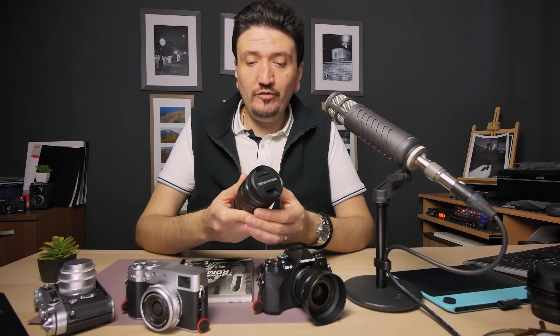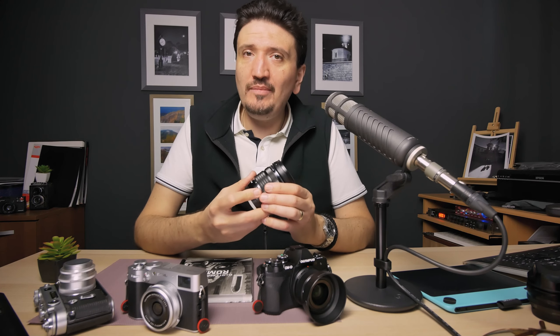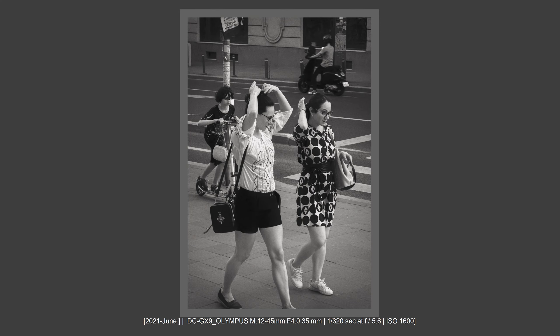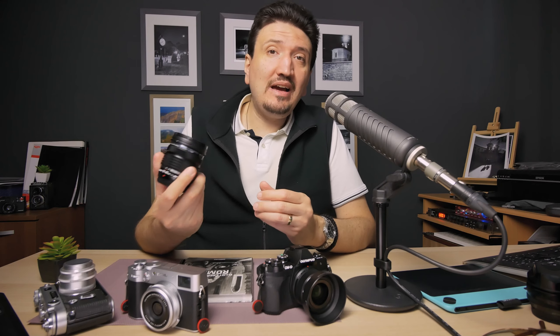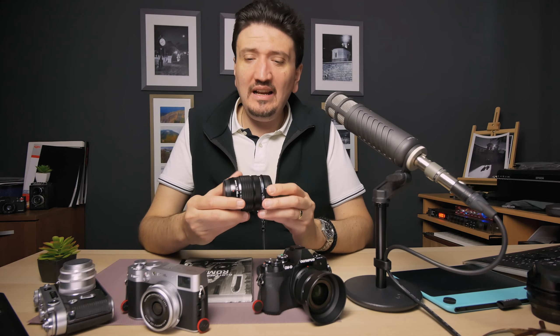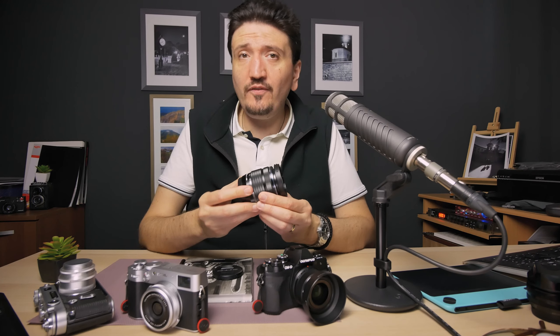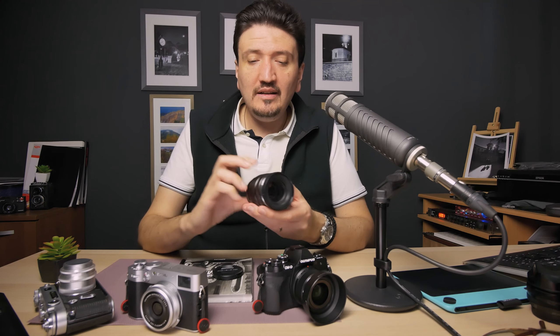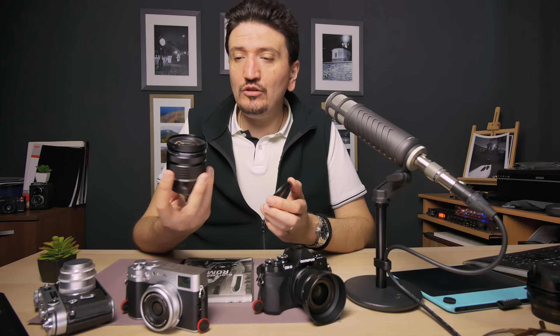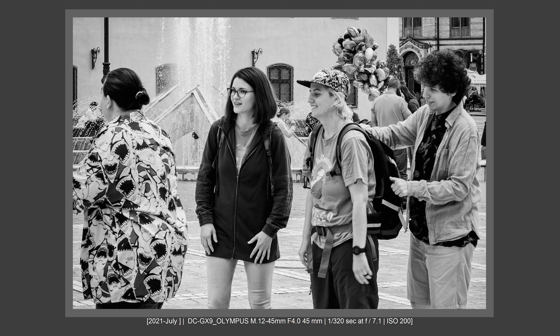Another tip for mastering the zoom: keep it at 28mm or 35mm field of view as your general wide all-purpose setting, then zoom out to 24mm or zoom in to 50mm or 90mm depending on the scene. I really like this Olympus zoom because from 12 to 18mm on Micro Four Thirds — which is 24 to 35mm equivalent — it barely zooms at all. They designed it to feel like a prime lens on the most common focal lengths. At 25mm it's zooming very little. I'll talk about this zoom in another video, so please subscribe.